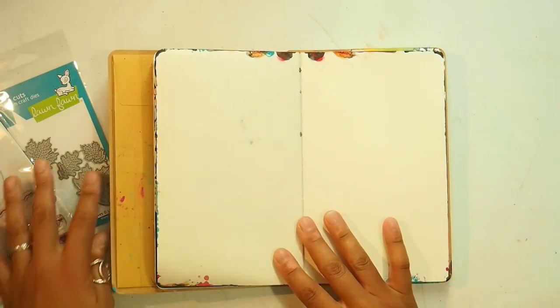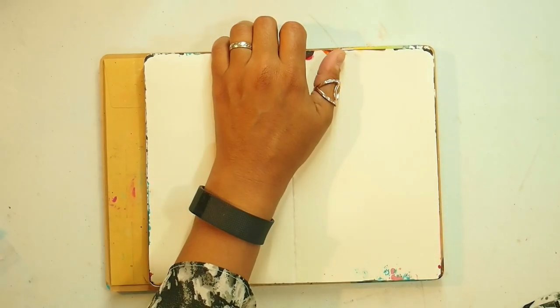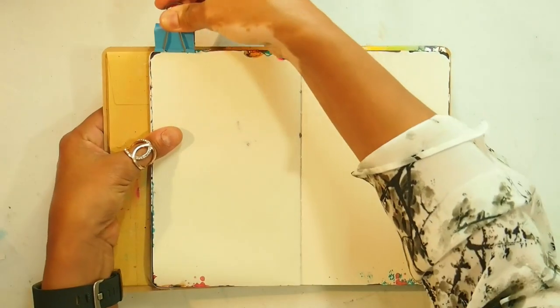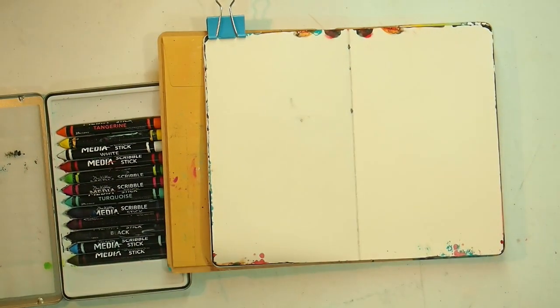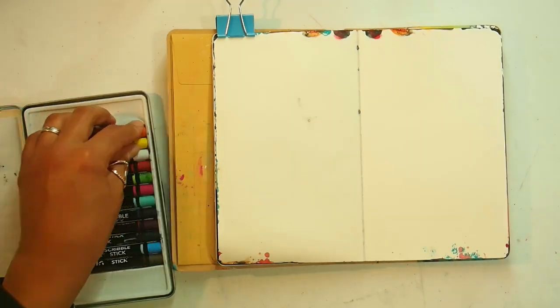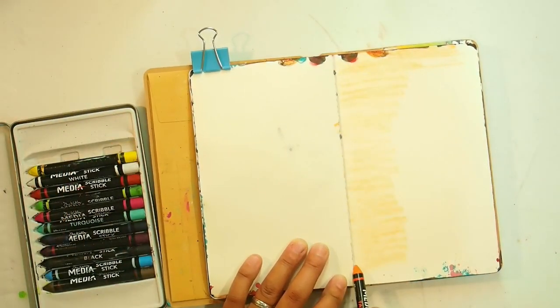I also have this Diane Reeve Lee art journal which I've started using more of this year, only because I want to start making art for me. I usually make art to give away or for swaps or for birthdays, and this year I thought it would be really nice to have some art that I can keep in my collection.